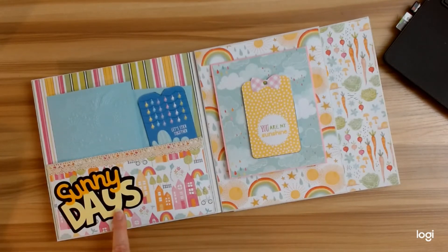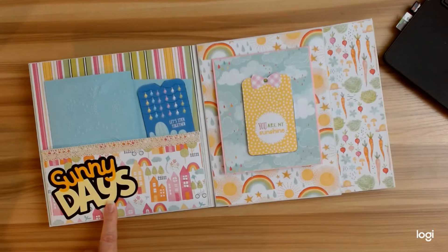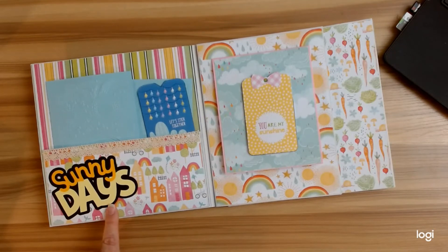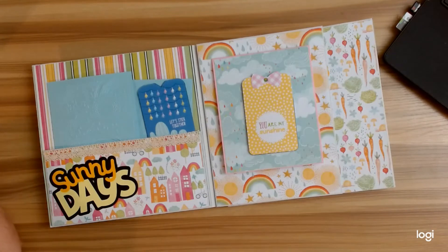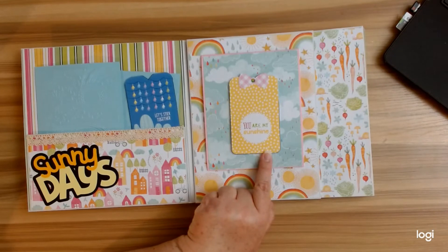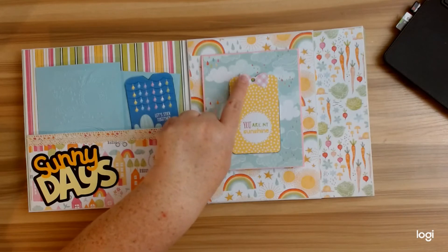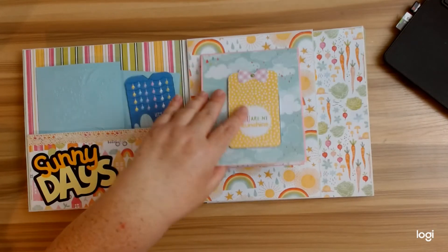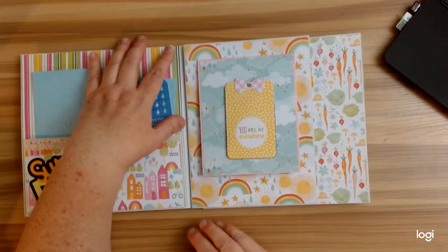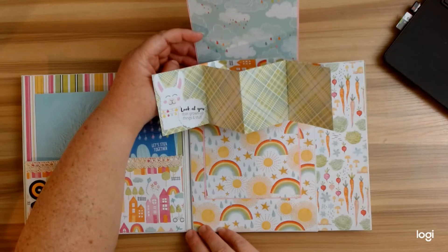Here is another Sunny Days file from Cricut. I was going to tell you the numbers for which ones I used but my internet went out, so I'll get those for you and have them in the description box down below. I also have a little 'You Are My Sunshine' that I popped up. I used some of the extra bows that I cut from the kite that I made. I love the little gem here, and I did the little pop-up — of course this is in the tutorial as well.